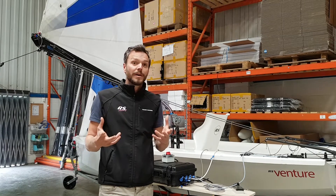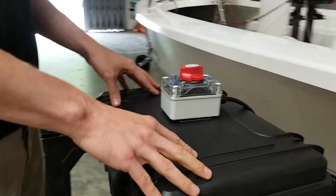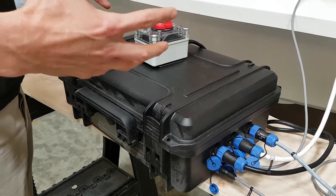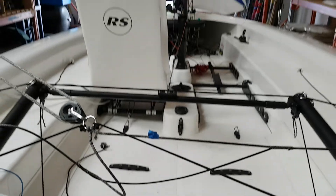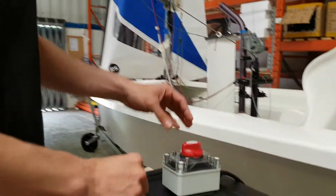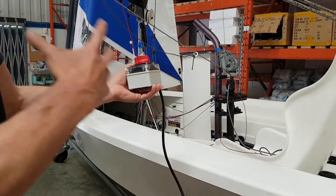Some aspects are still prototype, some parts are pretty much production parts. So you've got the on switch here — this is your kill power box. It's got Velcro on the bottom so that it can be fitted wherever you want, wherever you feel comfortable in the boat, so that you can kill the power.